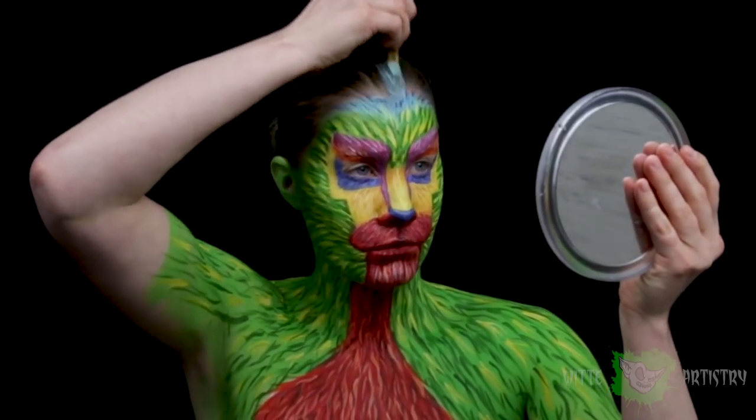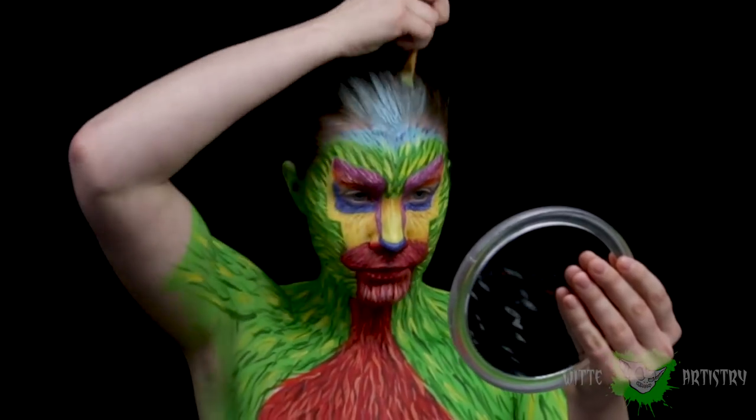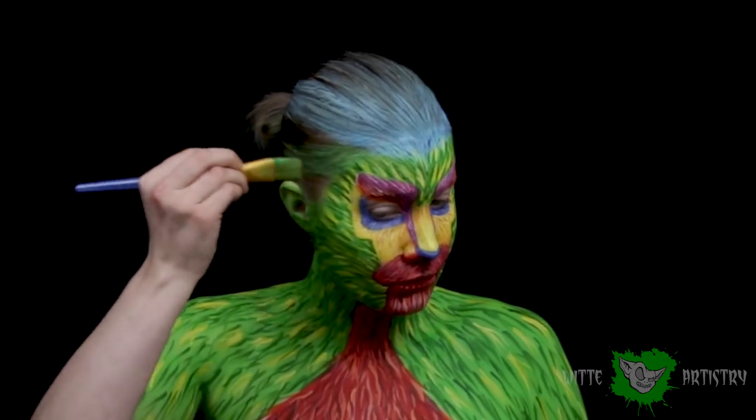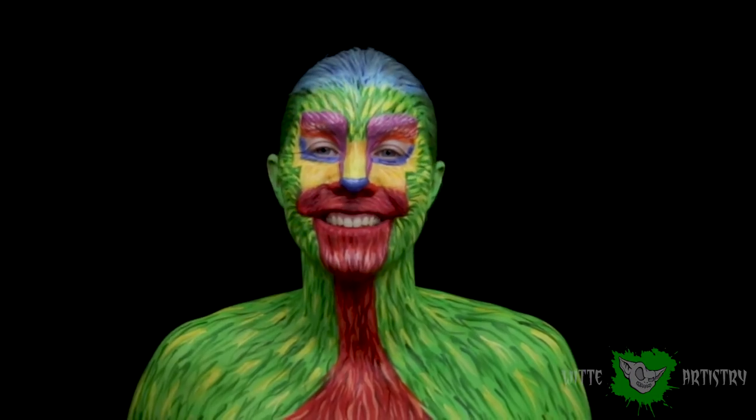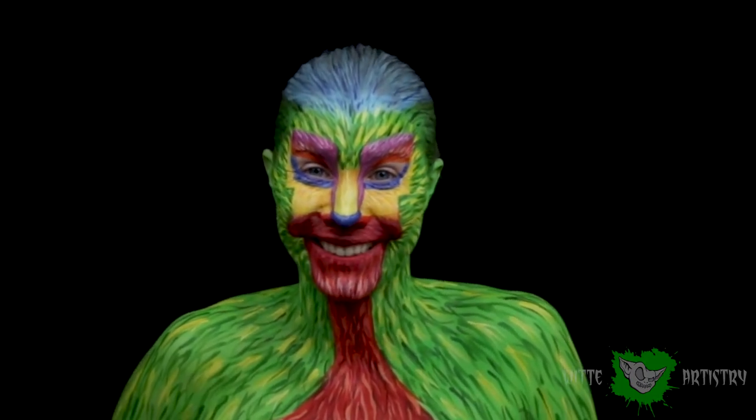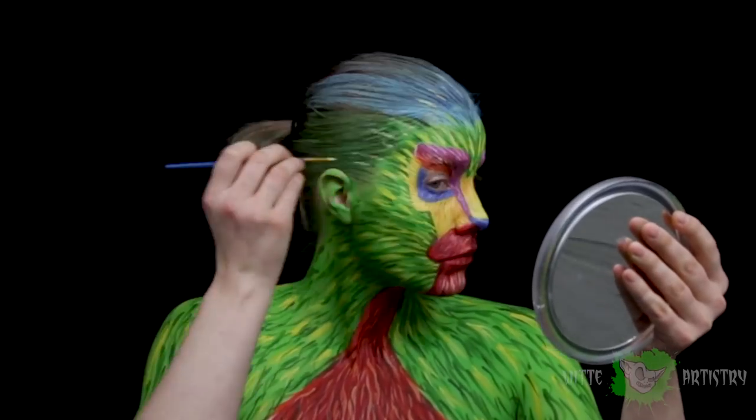I thought it would be super fun to go all out for this makeup and paint my hair. So I just continued the green into my hair, the blue into my hair, the dark blue flecks, and also the light greens and yellows. It was just a lot of fun — I really enjoyed doing this makeup.